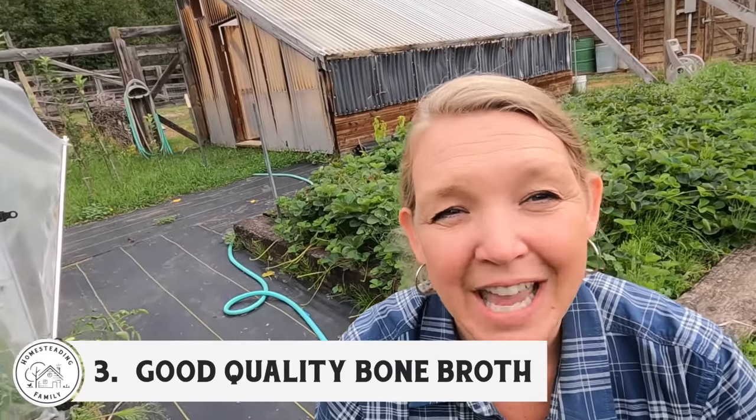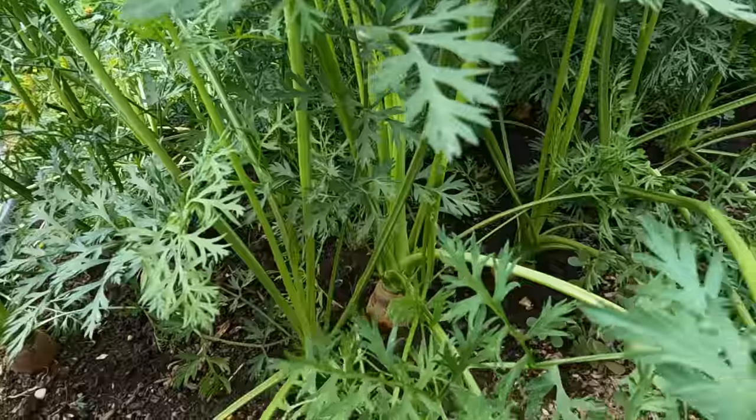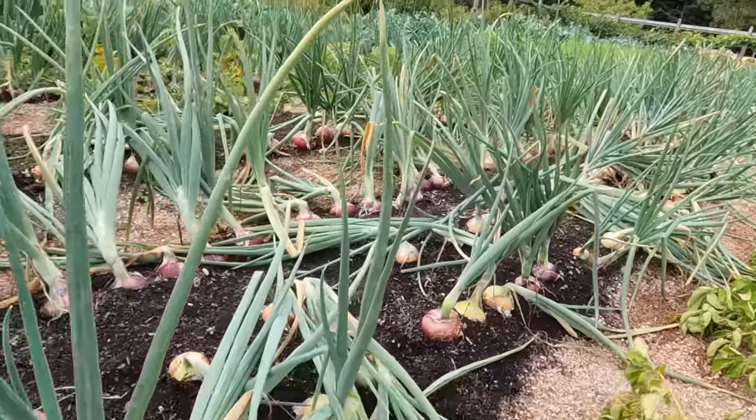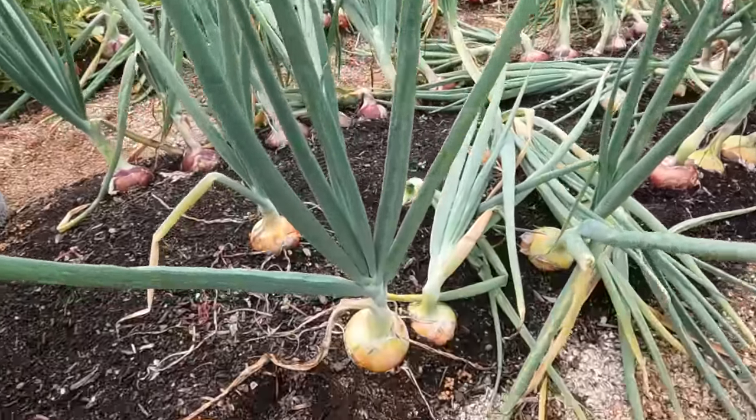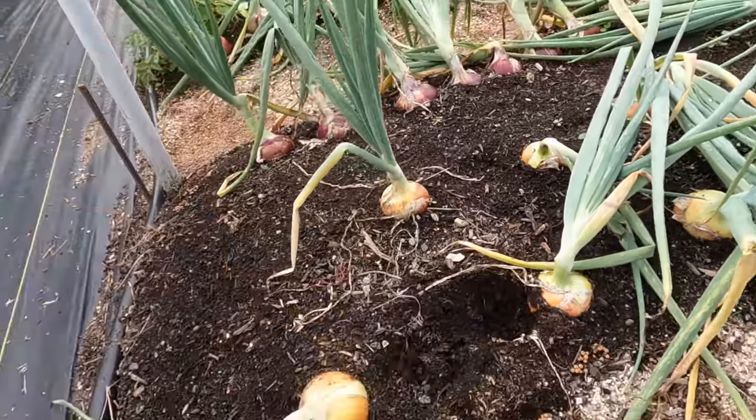So today we're making a simple, fast chicken bone broth from roasted chicken leftovers — ready in just a few hours in the Instant Pot, incredibly gut healing, and it won't heat up your kitchen. We're going to want a carrot from the garden — oh look, the onions are just about ready to harvest, we'll want one of those too. Alright, let's head to the kitchen.